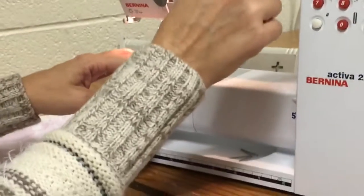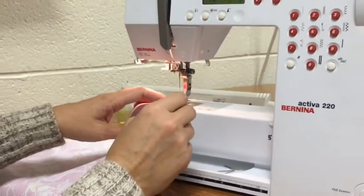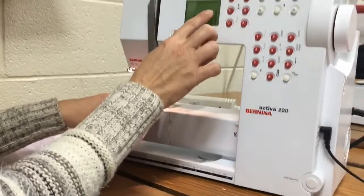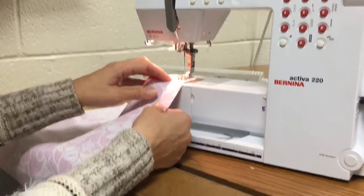She's already adjusted her machine to three. Make sure your machine is on three because the stitches will be easier to take out whenever you start — sewing at your regular stitch.